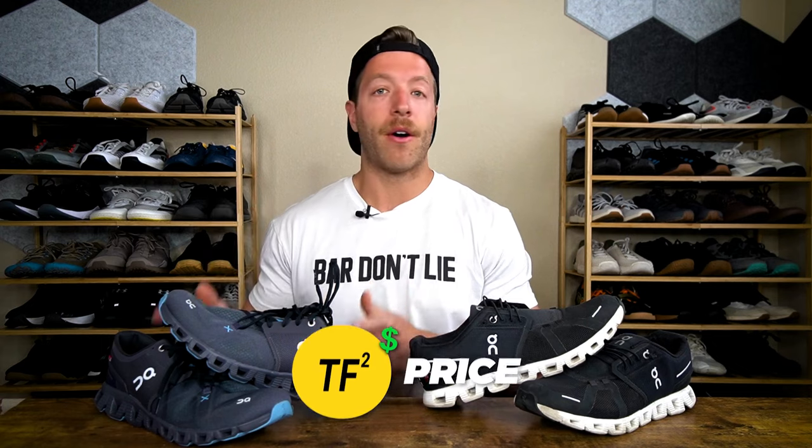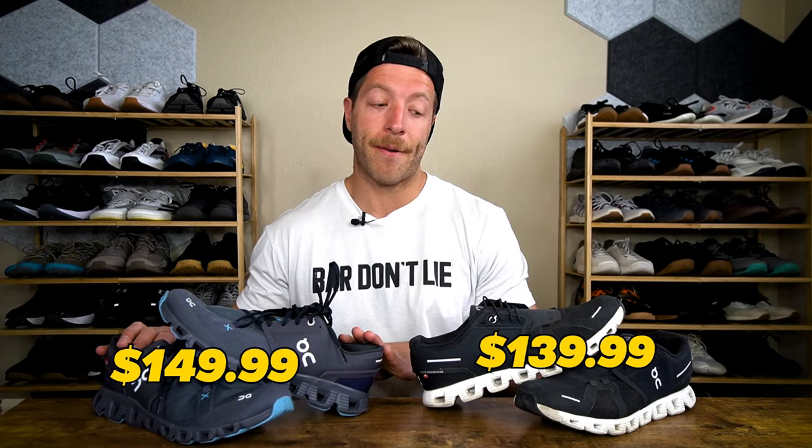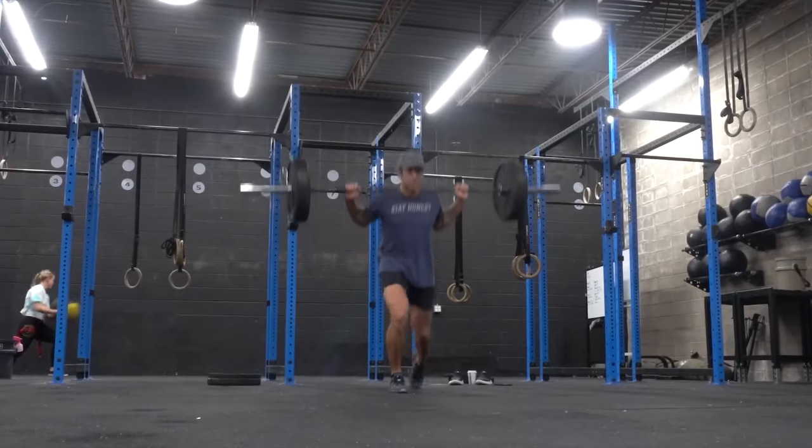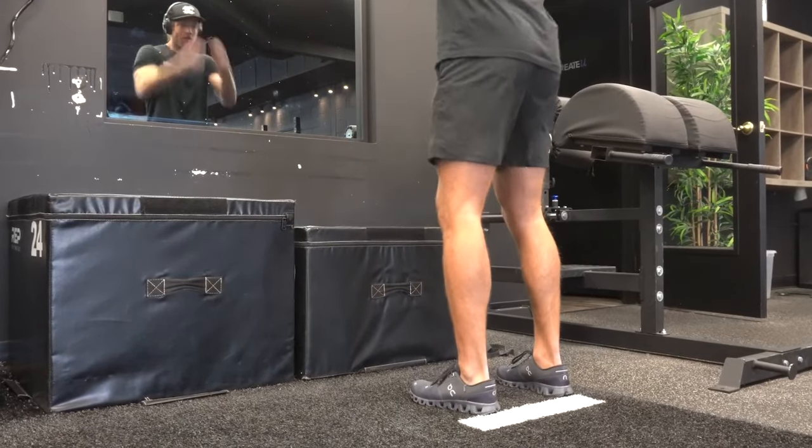When it comes to price, the Cloud 5 is $139.99 USD and the Cloud X3 is $149.99 USD. Honestly, I think both of these shoes are pretty overpriced. The Cloud 5 has long-term durability issues and no full rubber tread, so if it's your only daily driver and you're wearing it in inclement weather, it may break down quickly. With the Cloud X3, it's a decent hybrid-focused shoe and its price is more justifiable for that context — but if you're going hard with lifting and cross-training, there are better models for $150. The Cloud 5 is kind of a 'meh' shoe, especially given its $140 price tag and durability concerns.